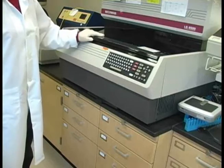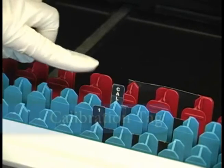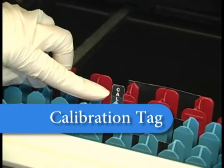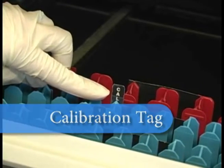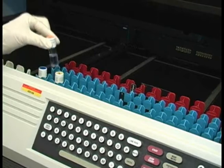To calibrate the LSC, you need to find the calibration tag and then place a carbon-14 source into the calibration rack.